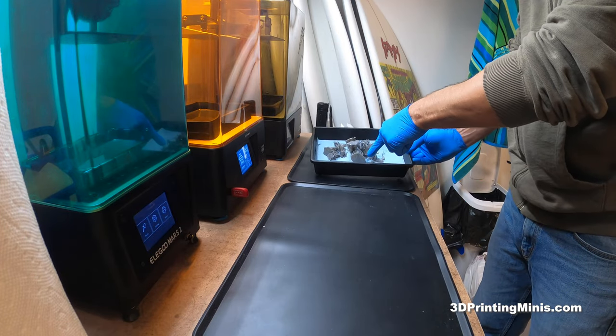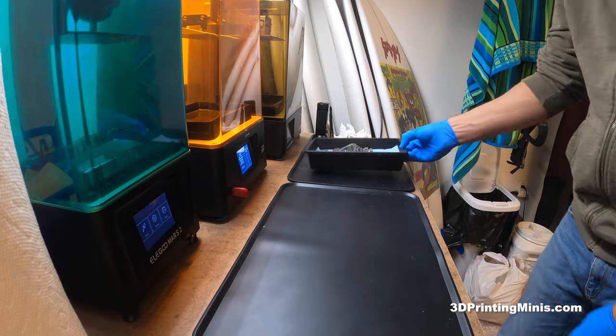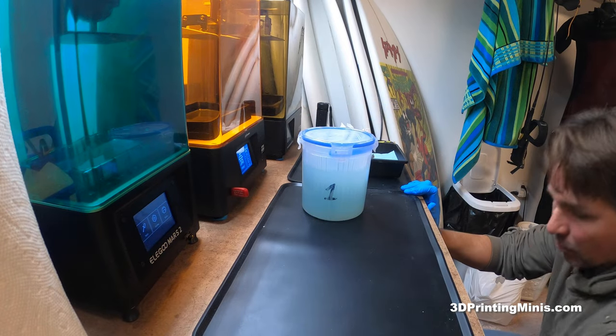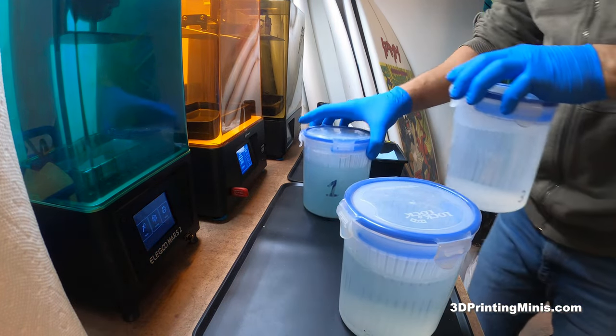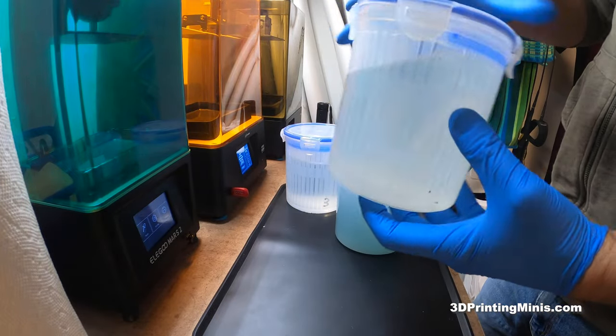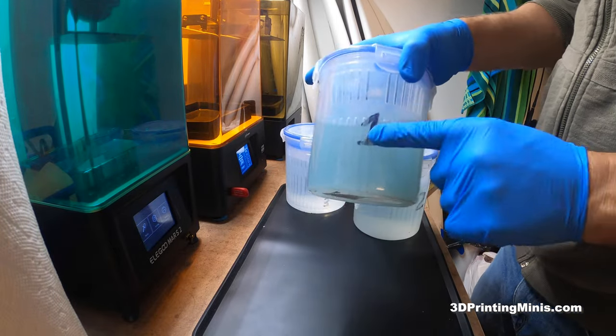I take my prints here — these are the figures. I'm gonna take my supports off last and make a video on that later because I have a new system for that. What I like to do is I have these three pickle jars I got off Amazon. I got them during the pandemic so they were like 14 or 15 bucks each; now you can find them for like 9 to 12. I've numbered them with a Sharpie: 1, 2, 3.